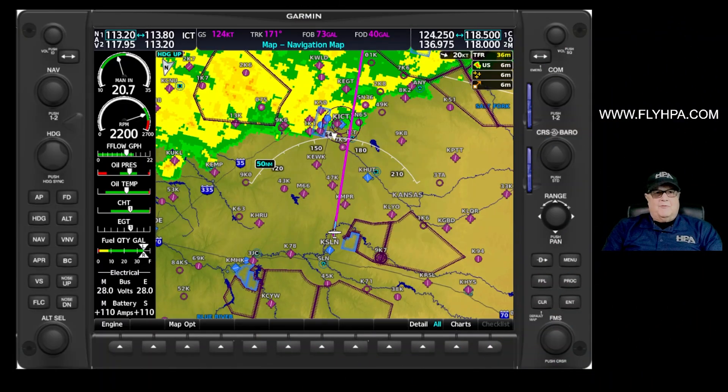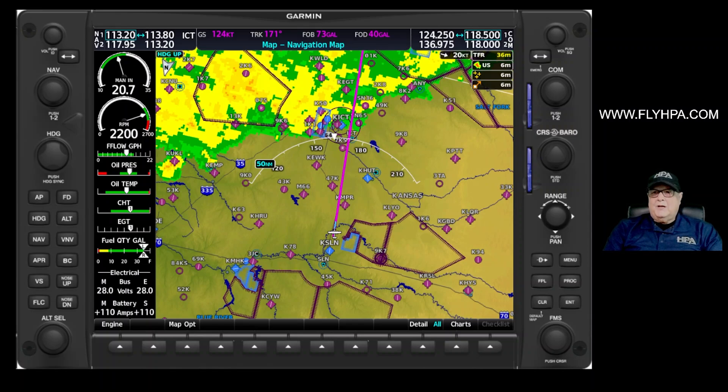Hello, this is Randy DeLong again with High Performance Aviation. We're looking at tips and tricks on the G1000. Today we're going to look at diverting. Normally in the G1000 you fly in a nice straight line to where you want to go, but sometimes you've got to go around weather, airspace, TFRs, and sometimes you just want to divert to another airport for whatever reason — it could be an emergency,